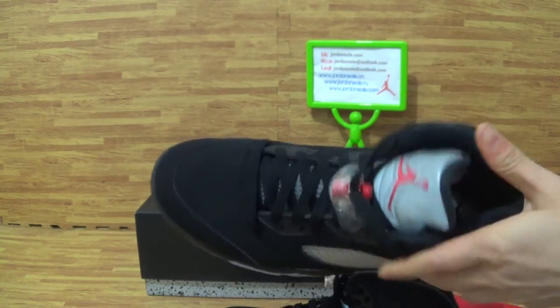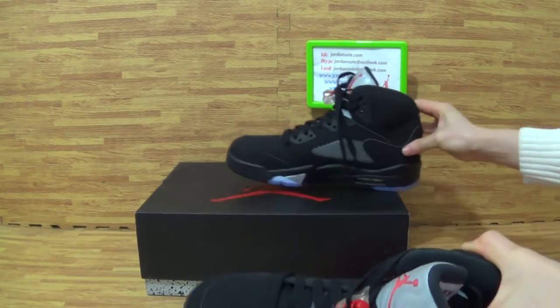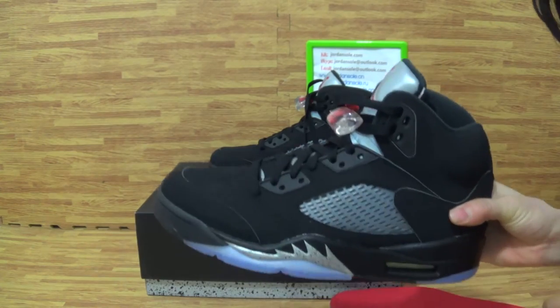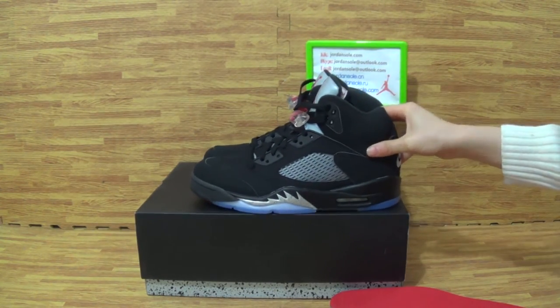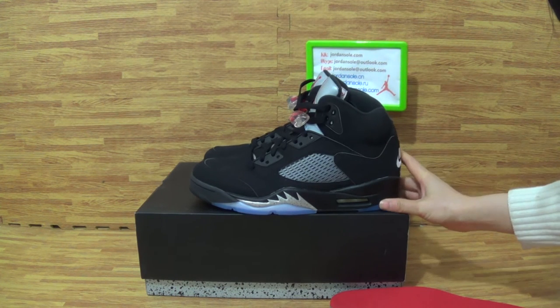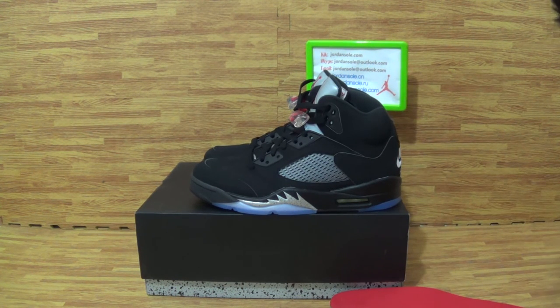This is the part of shoes to test. Don't forget to give a like. This is from DrainSolid, and this is my review. Come to my website to get more shoes. Alright, see you!